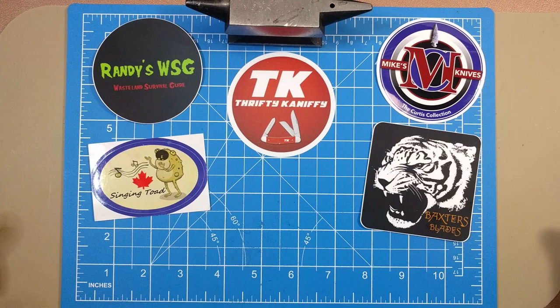I want to give some shout-outs to four different guys in the community — all fantastic people. Randy over at Randy's WSG has got a knife channel, you want to make sure you go check him out. He just sent out some new stickers — he updated his and now has a round one, which is pretty much the standard. And we've got Singing Toad, who also updated his sticker and put a little maple leaf on there to let you know he's Canadian.